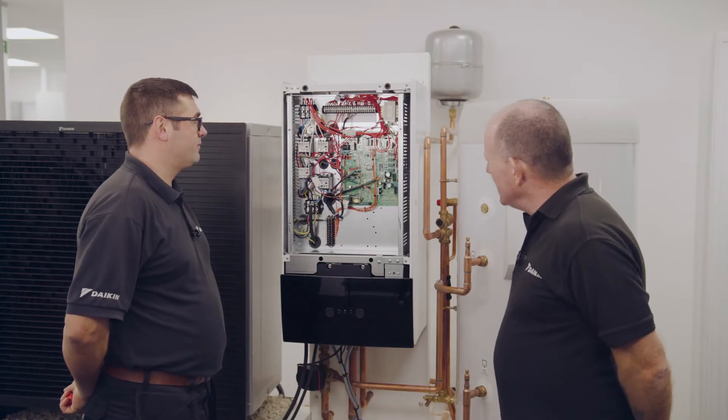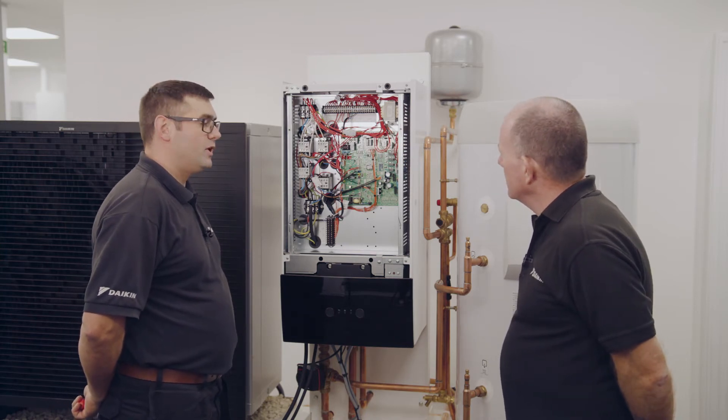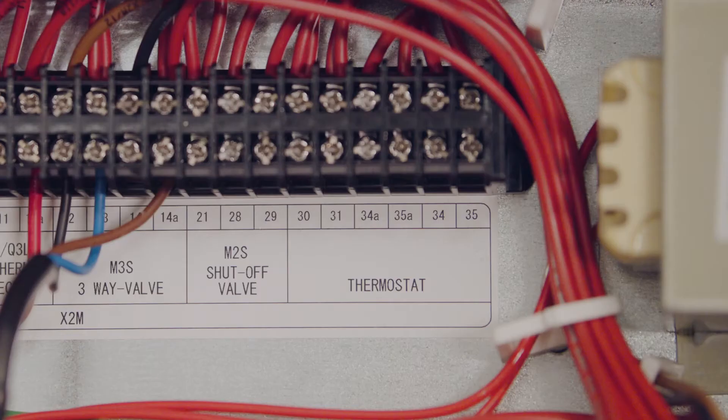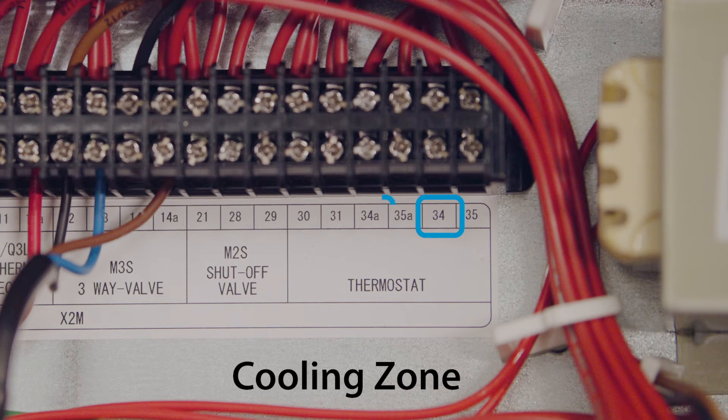There are quite a few terminals in there though, isn't there? Easy to make a mistake. Have you any idea what the other connections are for? If you could explain that, that would be most useful. So 30 and 35 we know we're using for our main heating zone. We've got 35A — that would be if you had an additional zone, so A for additional. Then we've got 34 and 34A, so that's cooling zones and an additional cooling zone.